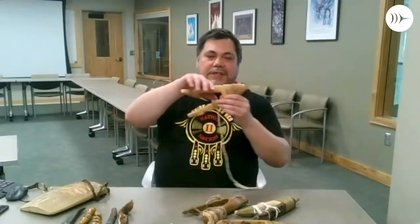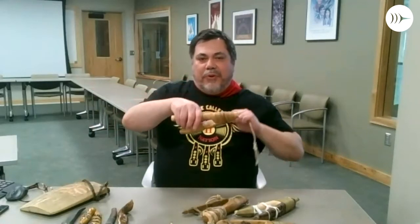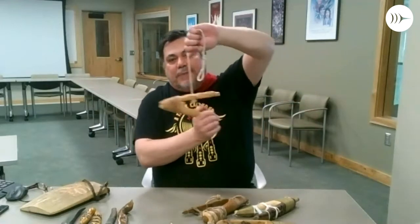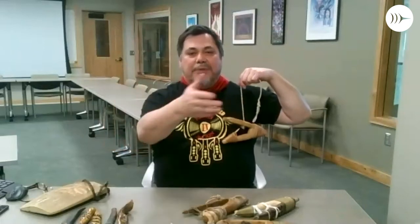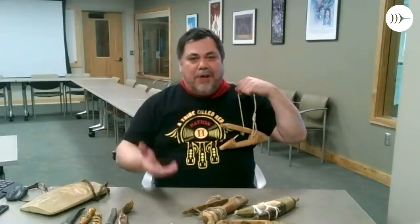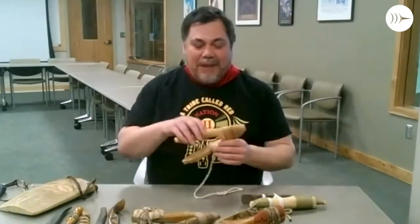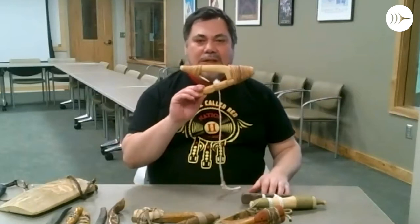Once he takes the hook in his mouth, pulls on it, and he's caught, when the fisherman pulls the hook it turns the hook, and it turns the halibut upside down. As he's being pulled up through the water, he's spinning around like a big barnyard door with his white side up. If you've ever been fishing commercially, whenever you pull a halibut aboard, you always flip it over so its belly side is up — it's more docile that way. The great thing about these hooks is they were designed to take only a certain size halibut.